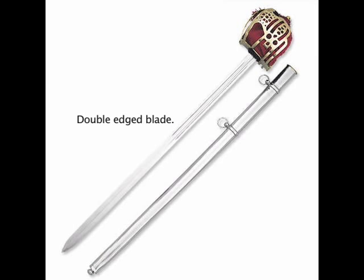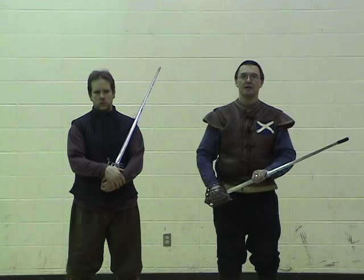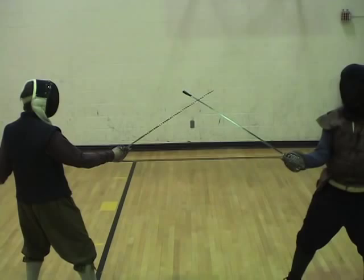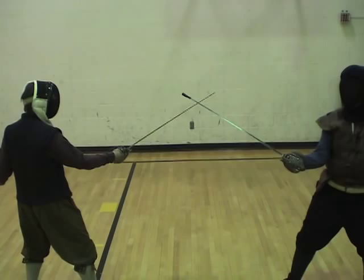What you have is a cutting edge on both sides, a basket built to protect the hand, the grip, and the palm. It's held loosely in the hand with thumb and forefinger, but with three extra fingers held lightly and loosely. And when it's struck in a blow, the hand is closed just as the sword strikes.